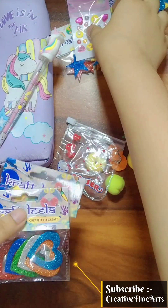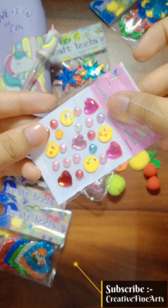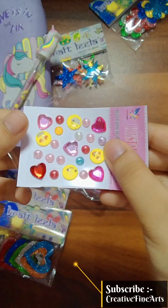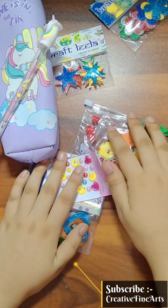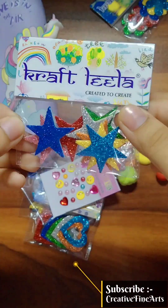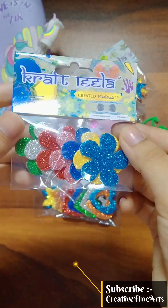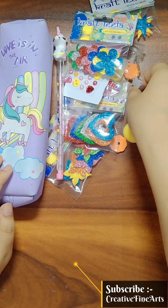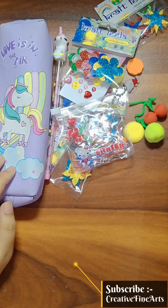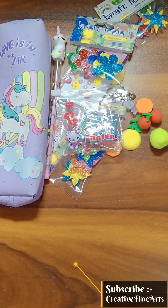And next, my butterfly — I like it a lot. Like Doraemon, Barbie, Frozen — I like sparkle, glitter, heart. And next is star and flower. This is a lot of items and you can purchase it. Please like and subscribe. Take care, bye!